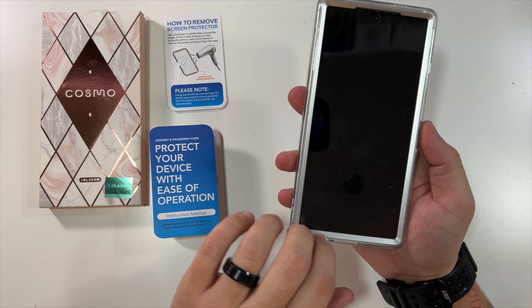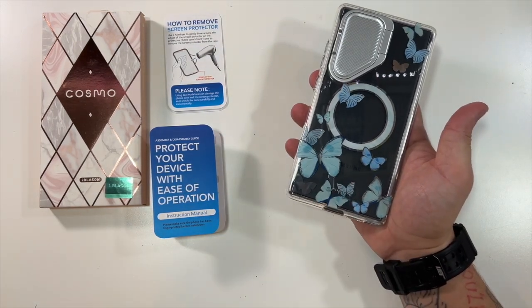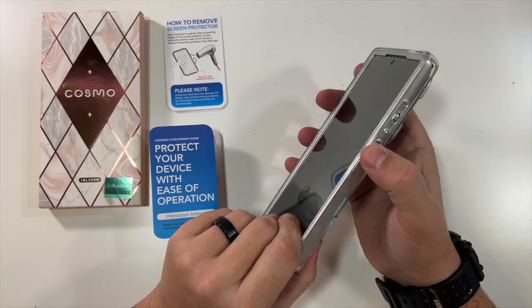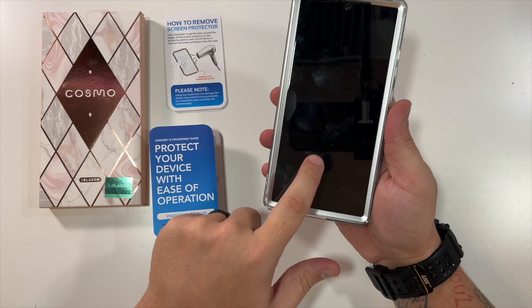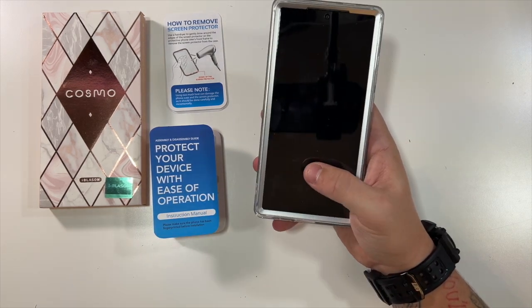That is spectacular. Now personally, I really love the look of this. I think it looks amazing. I'm not very girly myself, but I feel like women would really, really like this case. You have your power buttons, volume rockers, you have room for your S-Pen, your speaker grill, and your USB-C port. Even a little engraved marking for your fingerprint reader.